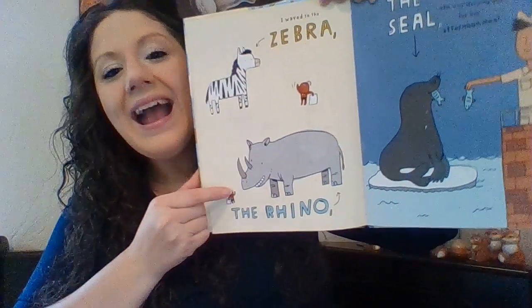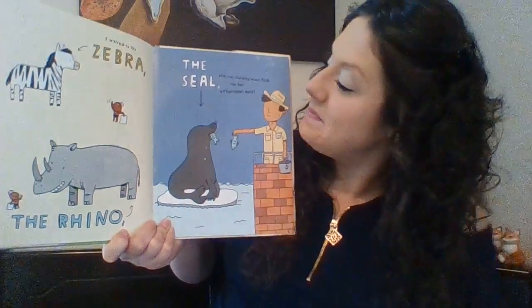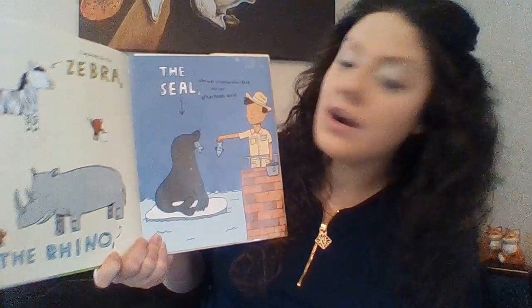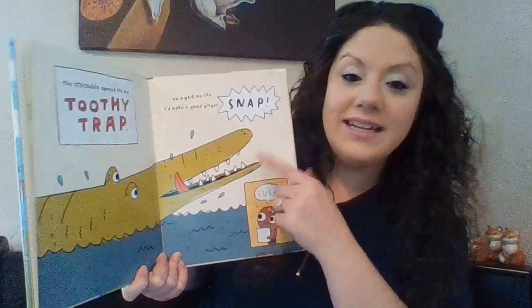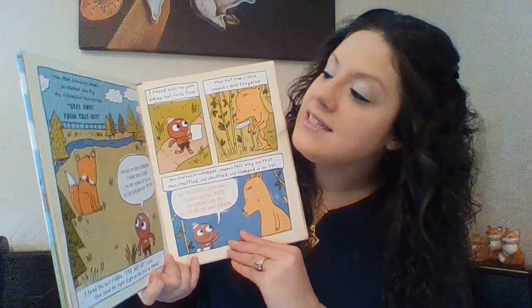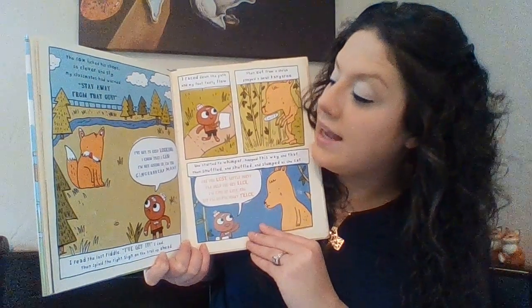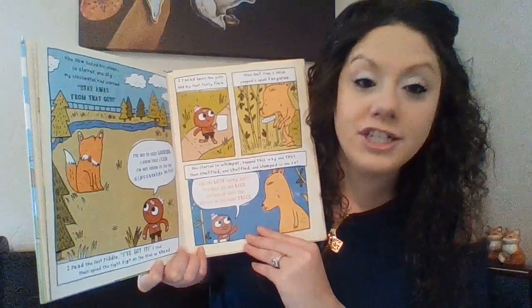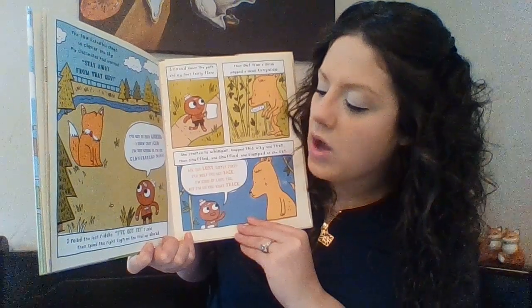I waved to a zebra and a rhinoceros too. Don't forget about the seals who was slurping down fish for her afternoon meal. The crocodile opened his big toothy trap. He eyed me like I'd make a good gingerbread snap. The fox licked his chops so clever and sly. Stay away from that guy. I've got to keep looking. I know that I can. I'm not giving up. I'm their gingerbread man. I read the last riddle. I've got it, I said. Then spied the right sign on the trail up ahead.